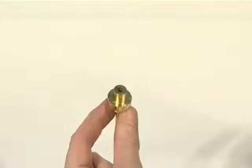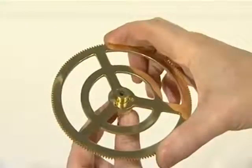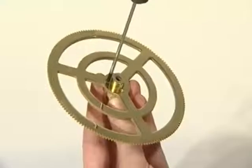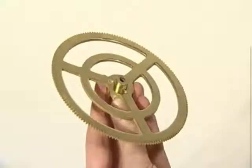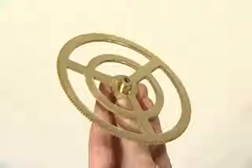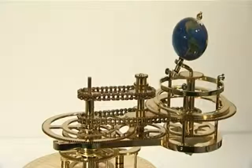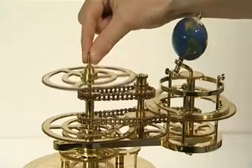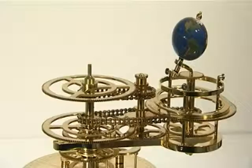The third phase of Stage 7 adds parts supplied with issues 49 and 50. Fit the brass spindle to the 158-tooth gear using three M2.5 screws, ensuring the heads of the screws sit in the countersunk side of the gear. Place the assembled 158-tooth gear on the top of the central drive shaft and ensure it meshes with the 24-tooth gear on the central shaft.